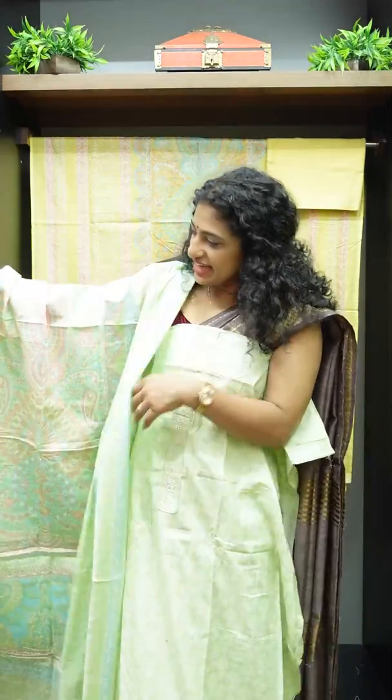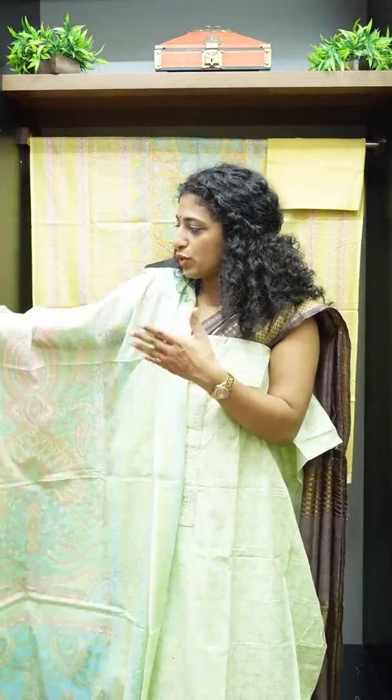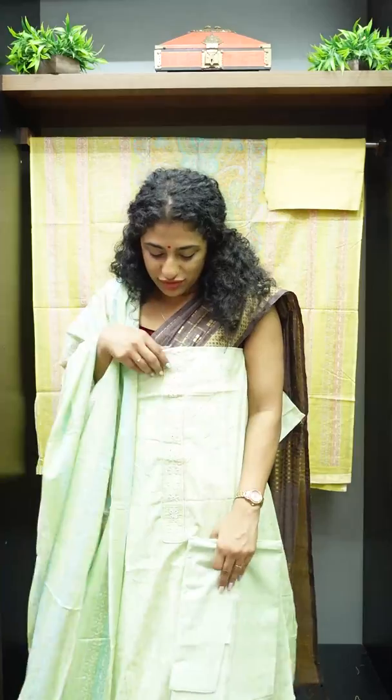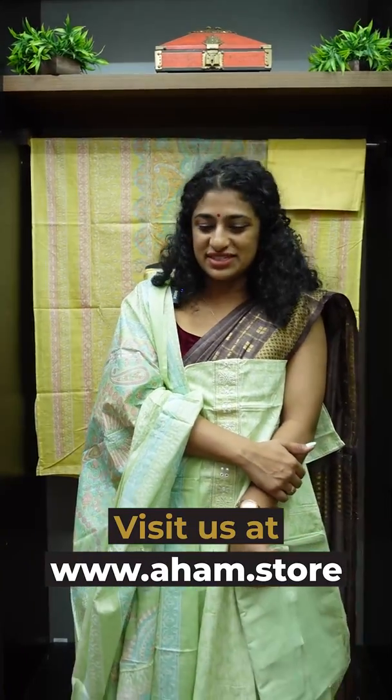There are pink, blue and white combinations. This is the bottom fabric. There is a range in a very comfortable light. There are a lot of collections. It's a very essential product. You can shop at www.aham.store or SW1097.